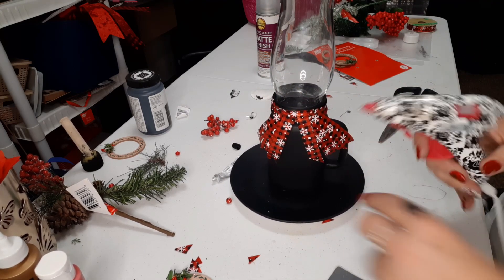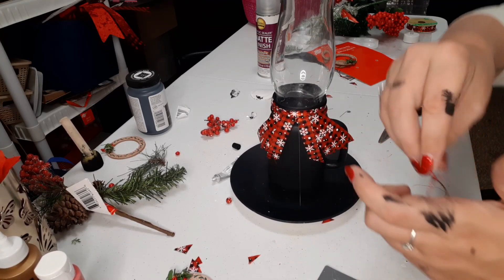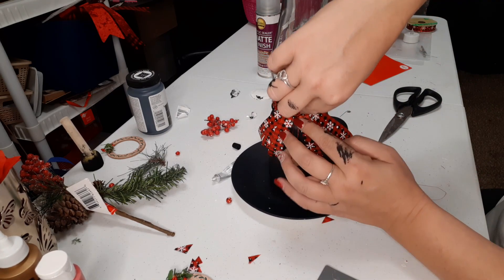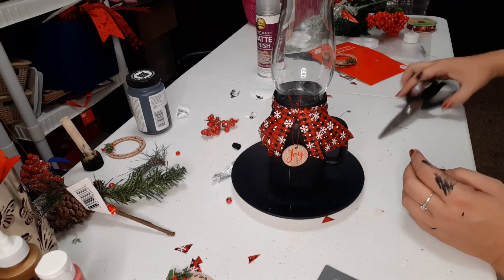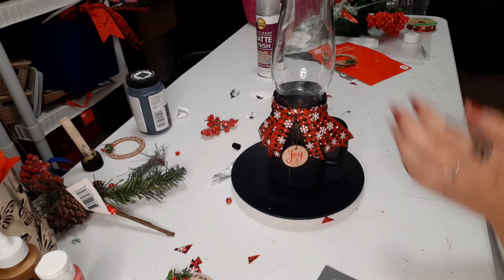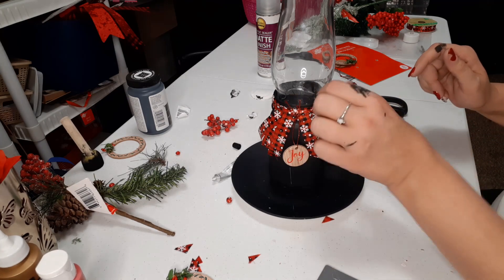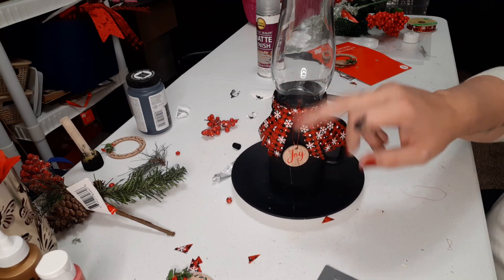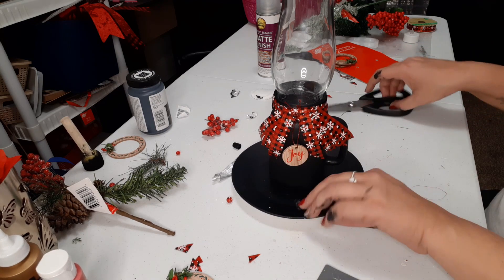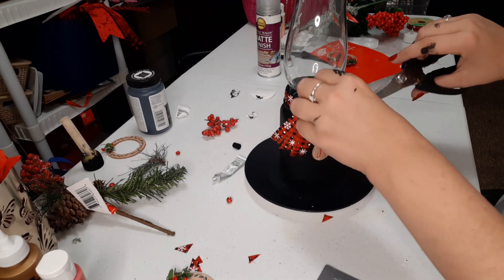Just a little bit of hot glue right in the center and we're going to take this and stick it right in the center here. I don't have my little finger protector, so we're going to push that in there with our scissors. There it hangs just like that. We're just going to cut the extra little pieces that are sticking up right off so you won't even see them.